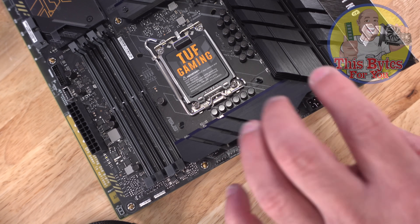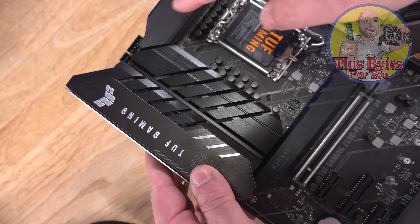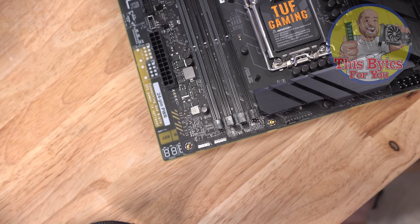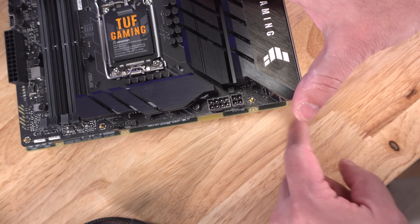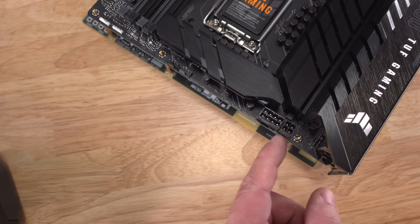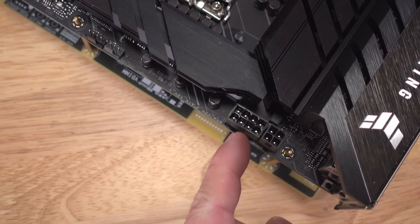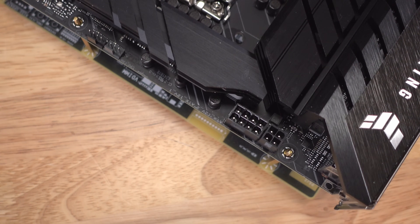On the top of the motherboard, typically above the CPU, you'll find the 8-pin EPS or the 4-pin CPU power connector — though it can be in different locations. Not all motherboards have both; generally they'll have the EPS 8-pin, some boards might have two EPS 8-pins, and some might only have a 4-pin.